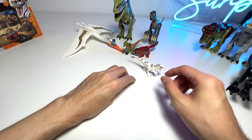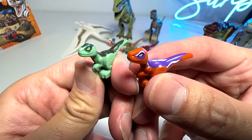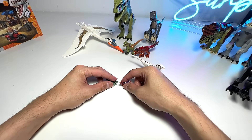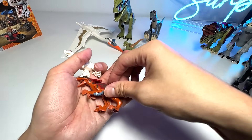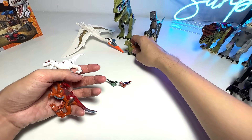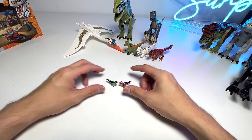It comes with two little baby Velociraptors — I have no idea who they are, they're definitely not baby Blue. We'll wait for the movie to find out. So basically we have three very small-sized figures here. I'm kind of disappointed they should be made larger, but that's okay. Let's move on and take a look at the T-rex.